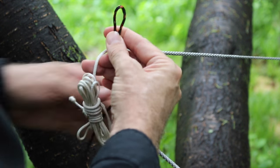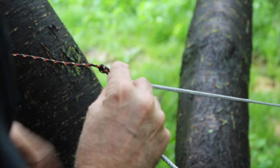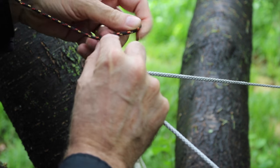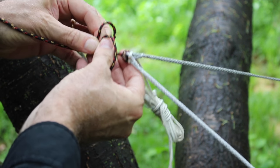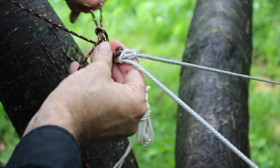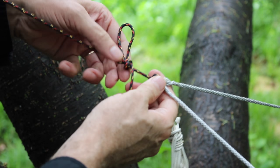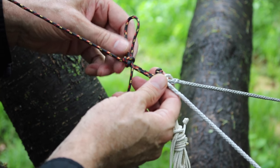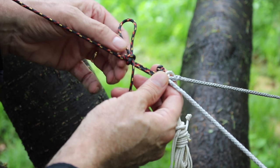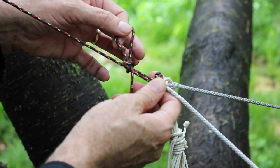We bring the suspension cord from the tree up through the loop and get it to the place where we want the tension. Then bring the cord down around, put a bight through the loop that's formed, and voila — we have what's called a becket hitch. This is an old hammocking knot recently repopularized by Derek Hansen, Sergeant Rock, and others on hammock forums, and I like it a lot because it holds and it's easy to undo.